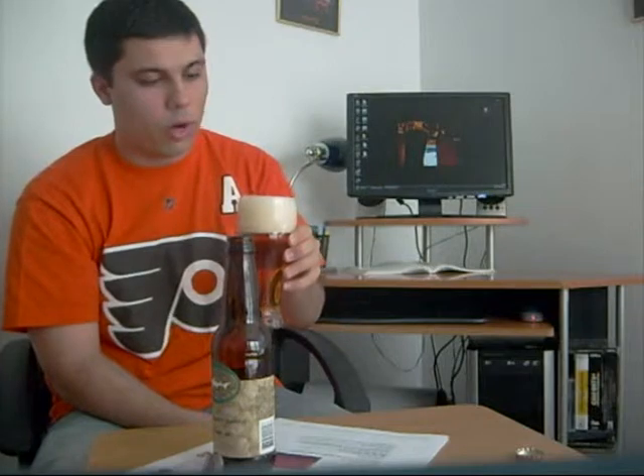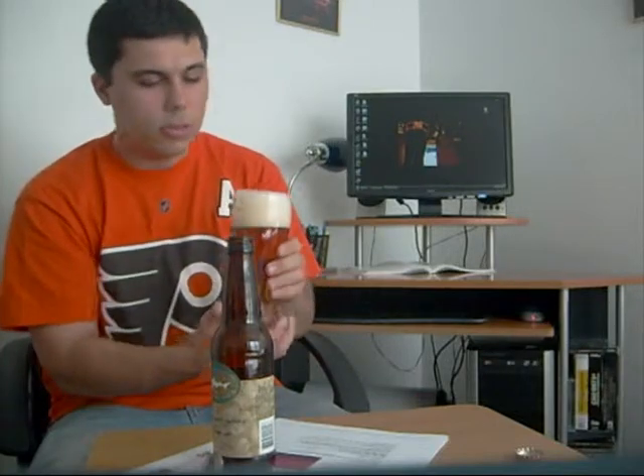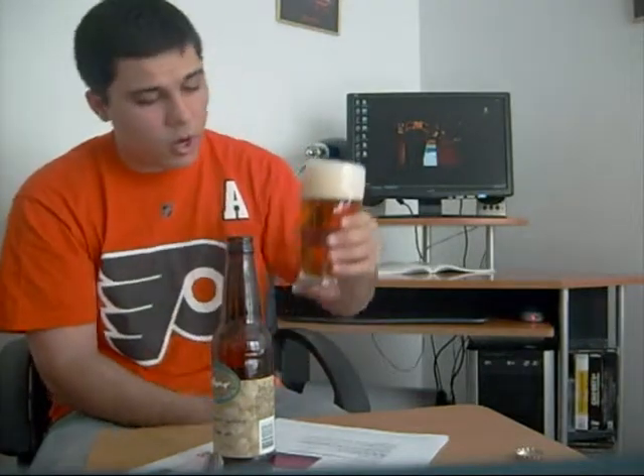Wow, it has a great aroma — very, very hoppy. A little bit of a citrusy, hoppy smell to it. It smells very nice.